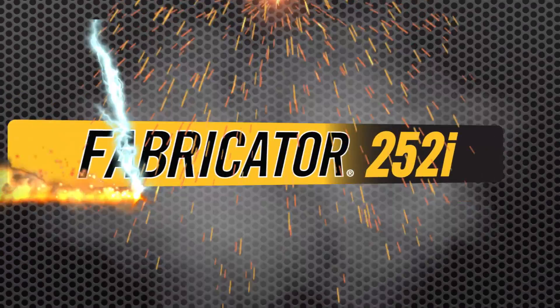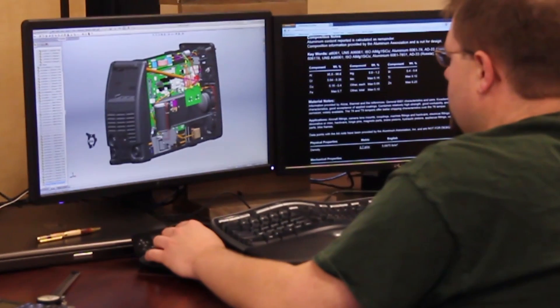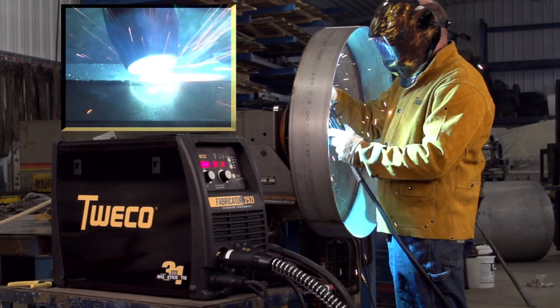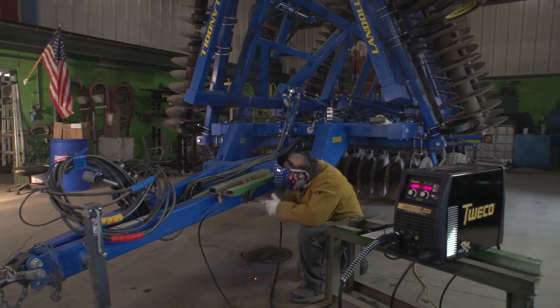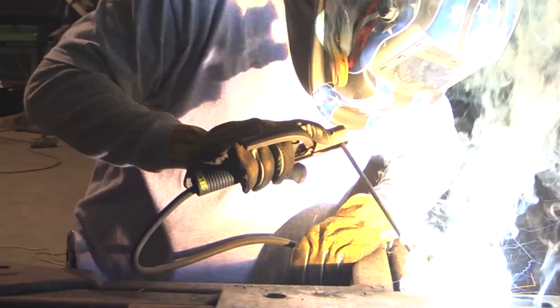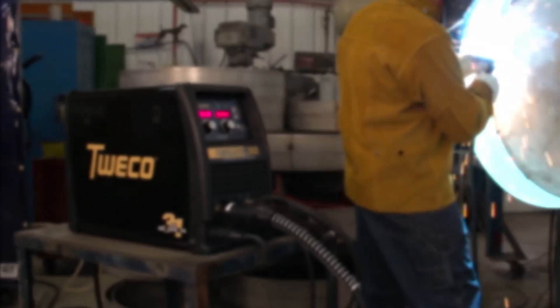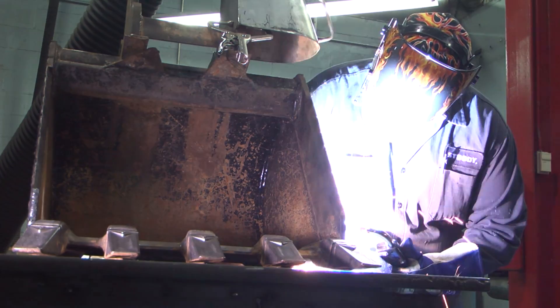The Fabricator 252i. For those who demand the best, Tweco offers the Fabricator 252i. Designed and engineered from the ground up, the 252i delivers unsurpassed arc starts, amazing arc stability, and outstanding puddle control. Whether you need to run solid wires, .045 flux core wires, or 6010 and 7018 electrodes, the Fabricator 252i is ready to work all day, every day — in light industrial manufacturing, construction, repair, fabrication, and training operations.